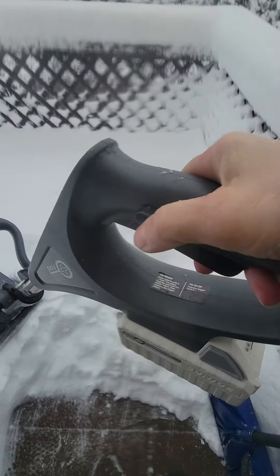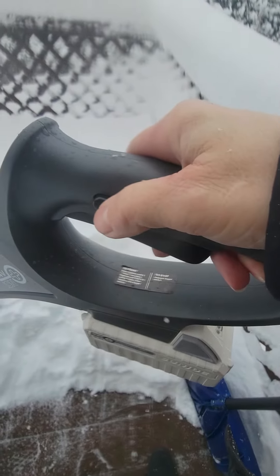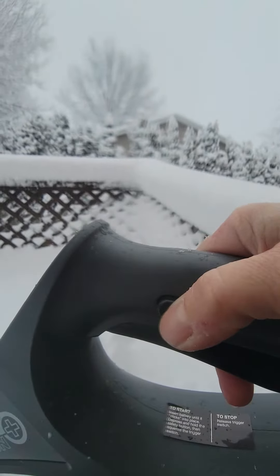So what you do is you press this button in and you hold it, and then this trigger here turns it on.